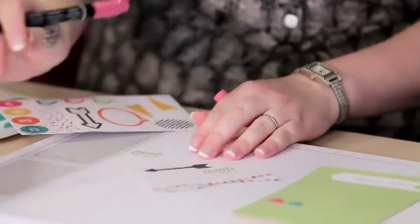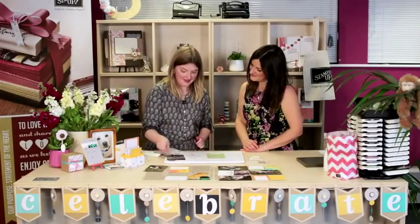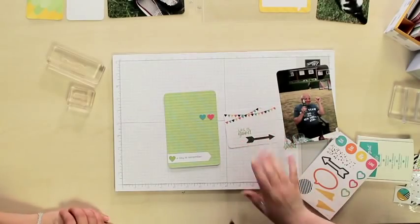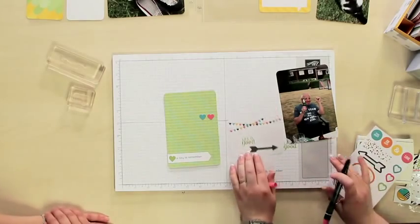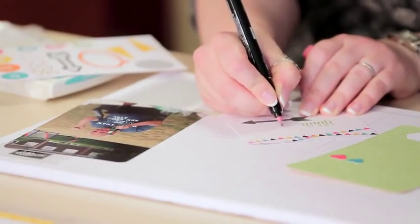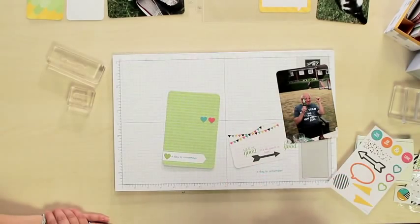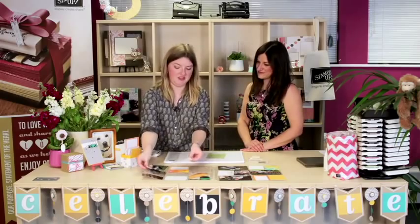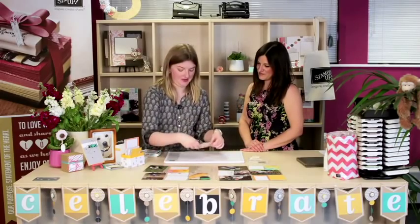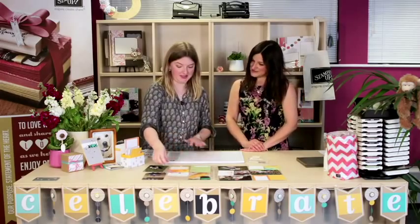I'm going to add a little note as well. I've got a marker pen here and I'm going to use the pen end rather than the brush end. The photo it's going with is this one here, so it's pointing to that one. 'Life is good' — he certainly looks happy! I'm going to put 'it's all about the beer.' Those cards are done.